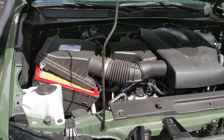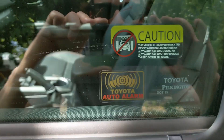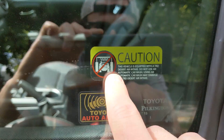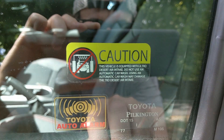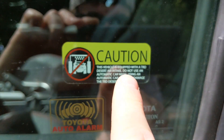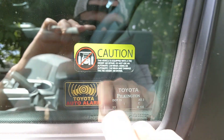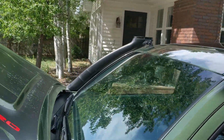I do like the snorkel. One other little Easter egg — I'm not sure if this comes with every Tacoma that has a snorkel or just on press loaners, but I bet this sticker's included in the box. It says: 'This vehicle is equipped with a TRD desert air intake. Do not use an automatic car wash. Using an automatic car wash may damage the TRD desert air intake.' So they make a point to call it a TRD desert air intake twice. And yeah, if you go through a car wash without removing that top part, there's a good chance you'll damage the snorkel. So let's go ahead and reattach this.